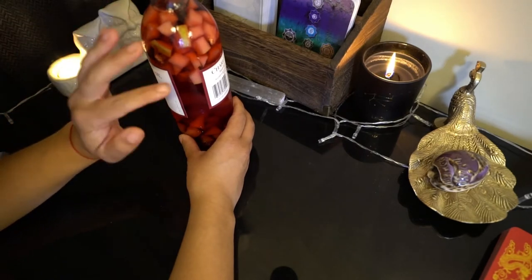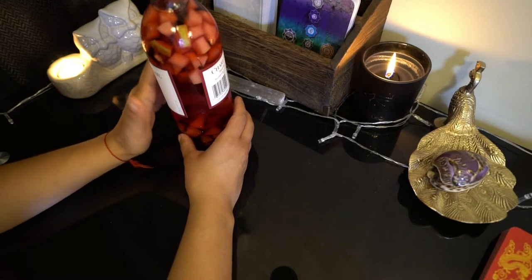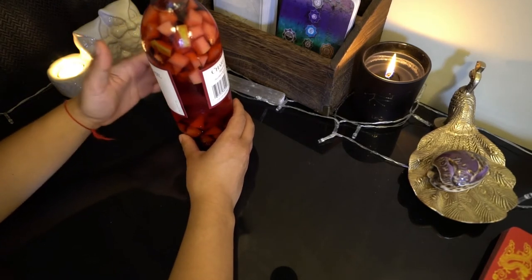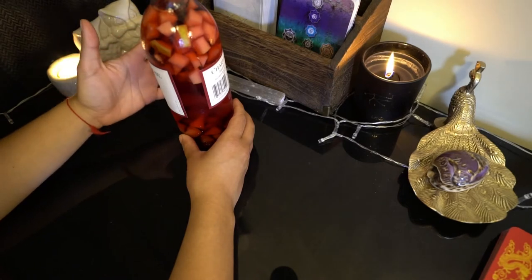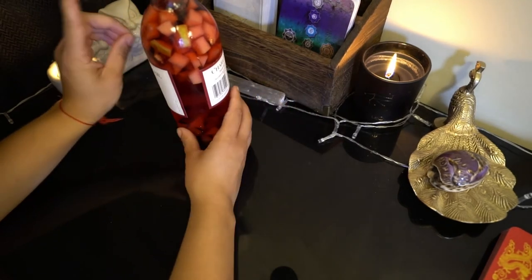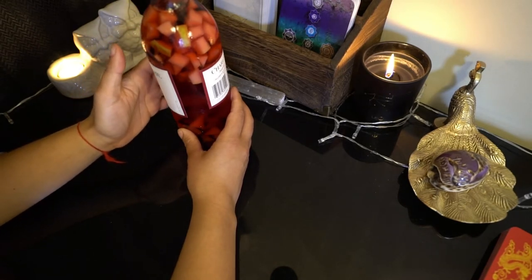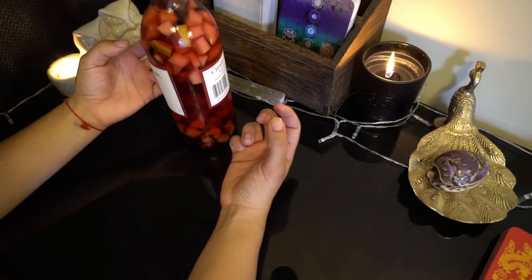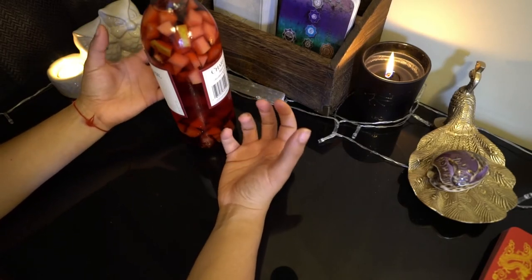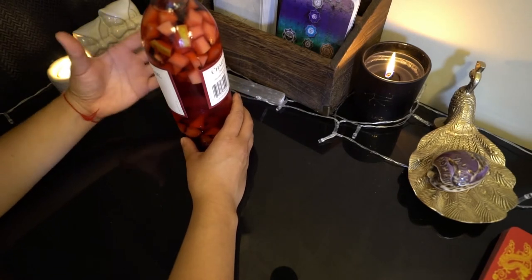The two ingredients I put in here are simple and easy. I put in hibiscus flowers — I love hibiscus flowers. They're great for love, lust, and seduction; very beautiful red flowers. You can use any red flower for this type of recipe. I like hibiscus because they're very grounded, very deep in energy and connection — much more of a soulful kind of beauty and attraction as opposed to surface level.